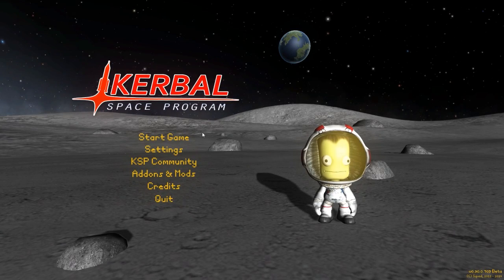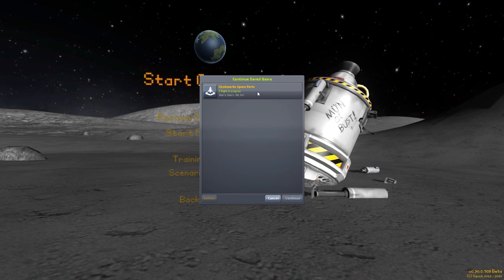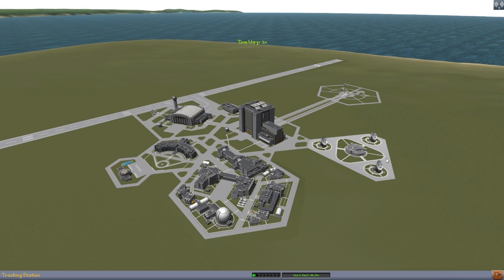Alright, hello everyone and welcome back to Karabo Space Program, where today we are having a look at yet another fun mod, this time in the form of Clockwork's Spare Parts, which is pretty obviously a parts mod being made by Clockwork — more specifically, Clockwork Werewolf, an intriguing name. It's kind of an interesting mod; it's not a very big one, it's only four parts at the moment. I do believe there are going to be more parts added in the future, but for right now it is just four.